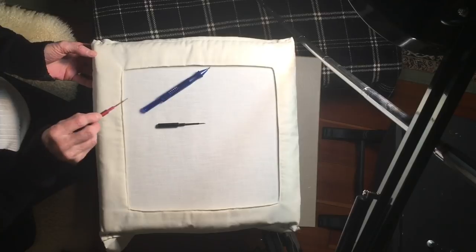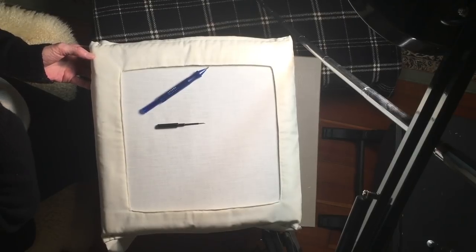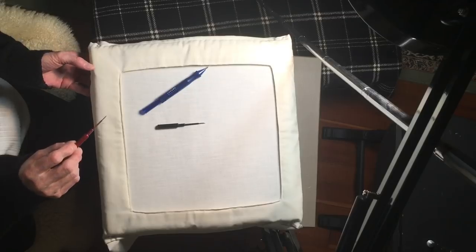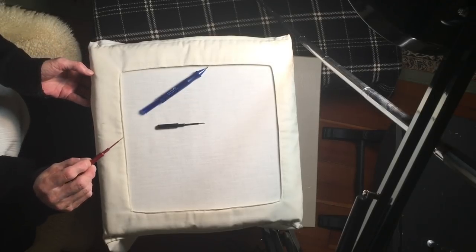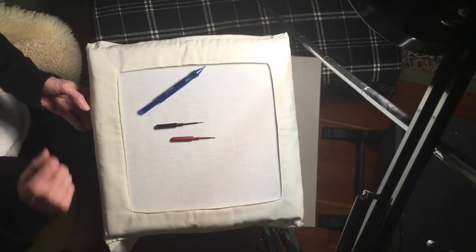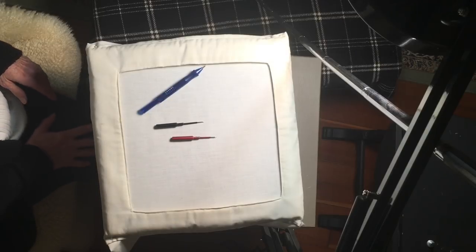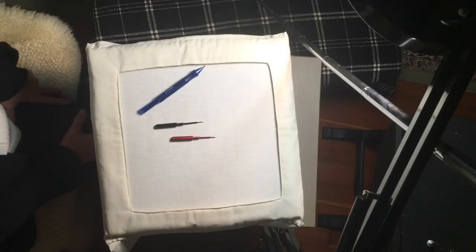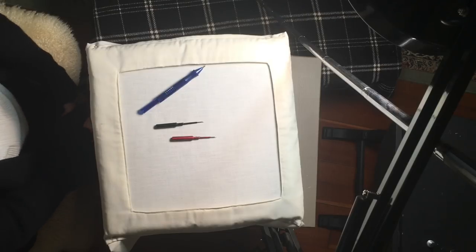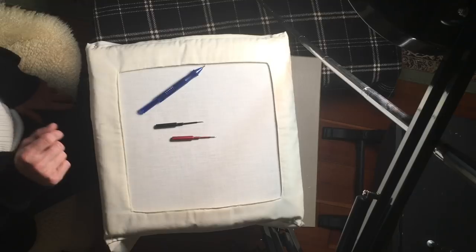There is a three strand Ultra Punch, and I believe it comes with three needles — small, medium, and large. But I'm not an expert in that. I will probably be teaching most of the time with the CTR needles. This is the three strand CTR needle. There is also a one strand CTR needle that I can't show right now, but we won't be dealing with that until way later.